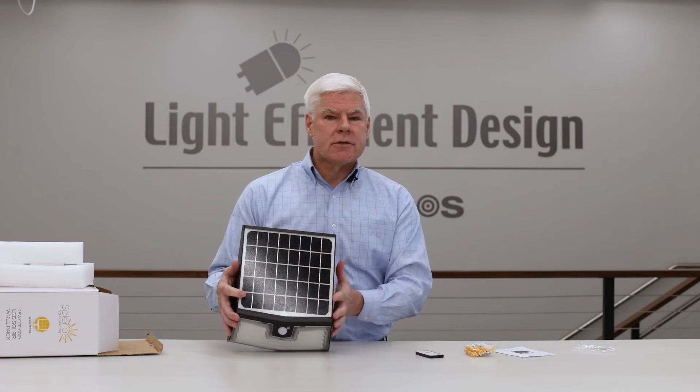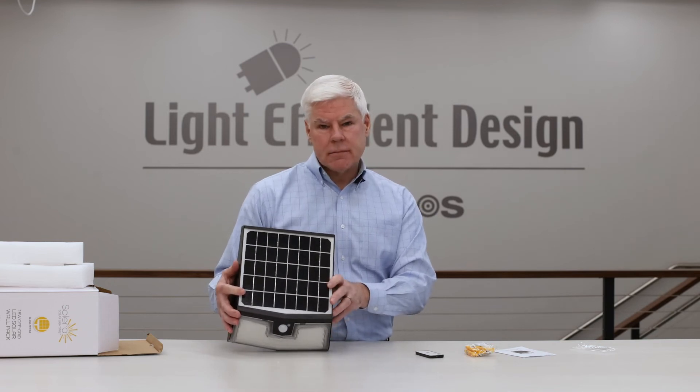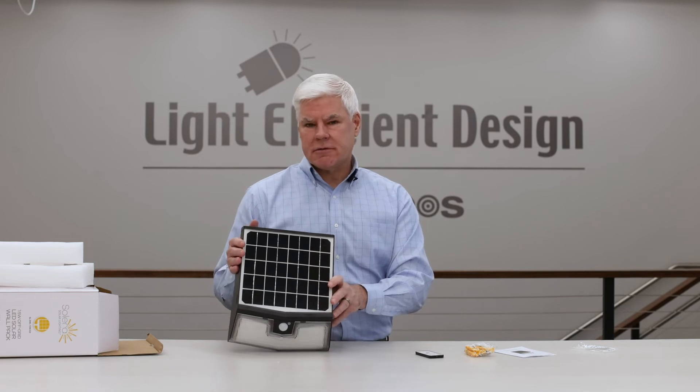This unit comes in two wattages: there's a 7-watt 700-lumen and a 15-watt 1500-lumen. This one's the larger one — this is the 15-watt unit.